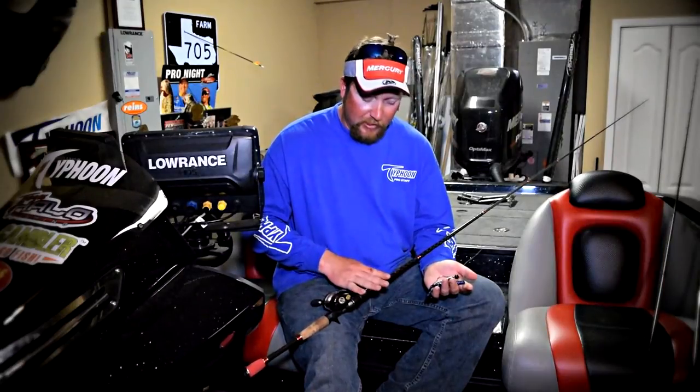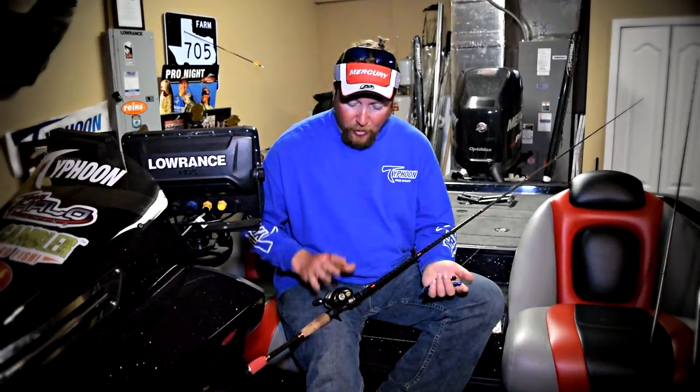I like to throw it on the 7.6 titanium series JT Kenny Halo rod, and I like to throw it on a 6.2:1 reel. The reason I like that is because it tends to not let me over-wind the bait. This is a bait where you need to keep constant contact with the bottom — that's really the key to make it dance and swing around on the bottom.